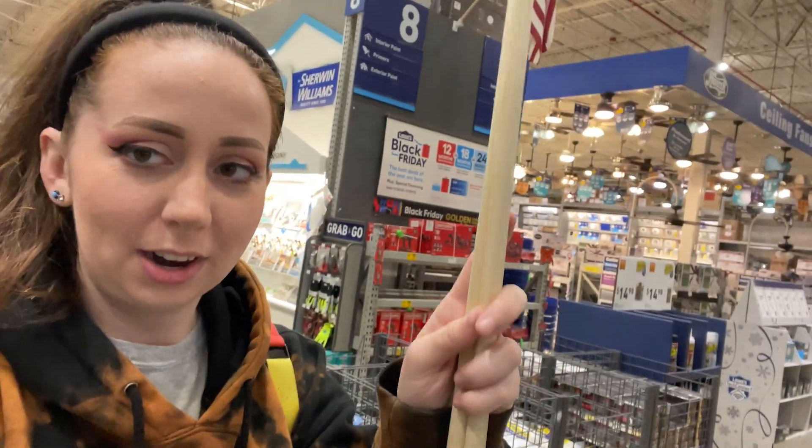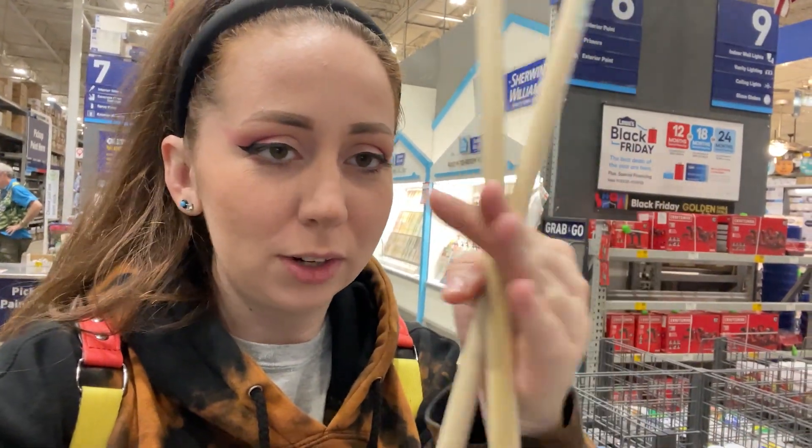We're at Lowe's and they're one of the only stores that have garland. I don't know why garland is sold out everywhere, but they have 100-foot garland for 25 bucks — thank god. I tried Walmart, Target, Michael's, nobody else had it. We're doing some Black Friday shopping to collect more Christmas stuff to finish the decorations. I also got my wooden dowels from Lowe's to finish the presents and make them all crisscrossed.